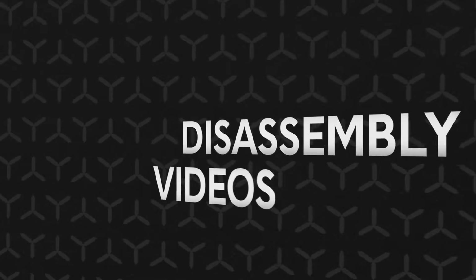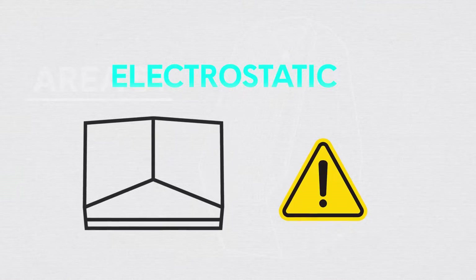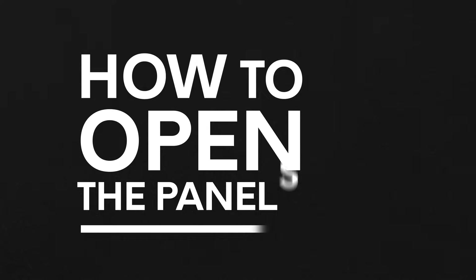Welcome to our disassembly videos for the Alienware Area 51 desktop. Before you begin with the disassembly, make sure to review our electrostatic discharge and precautions video. To learn how to open the panels, we have a video in place that you can visit, and remember that all the links will be in the description below.